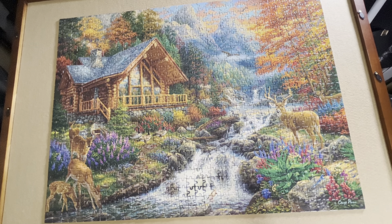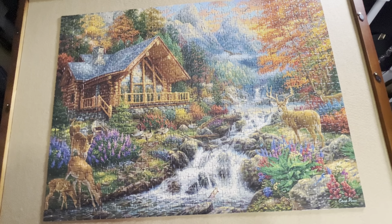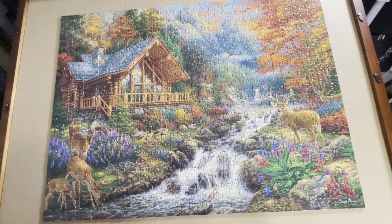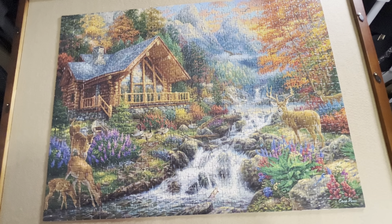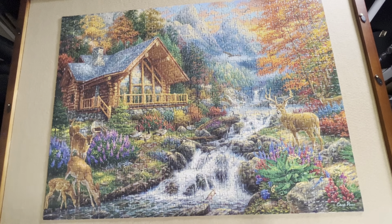I have finished this Chuck Pinson jigsaw puzzle and I thought I should talk about it on this channel. The first thing I want to tell you is this took a period of three days. I started Thursday night, worked on it for a few hours, went to bed, repeated that on Friday. Today I really slept in so I didn't get started again until this afternoon and now I am finished about 8:30 p.m. Why did a 1,000 piece puzzle take parts of three days? 1,000 piece puzzles are my average puzzle size.